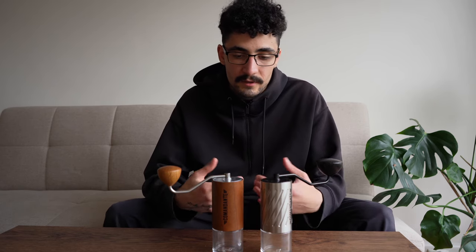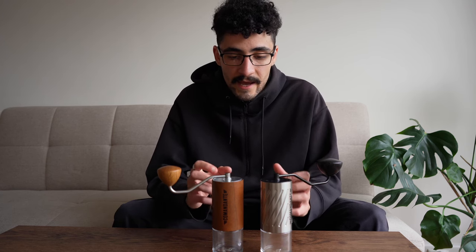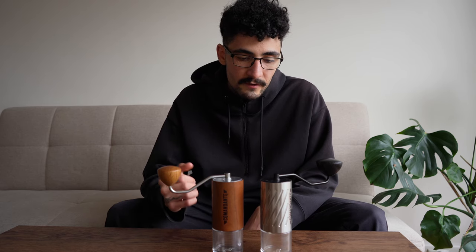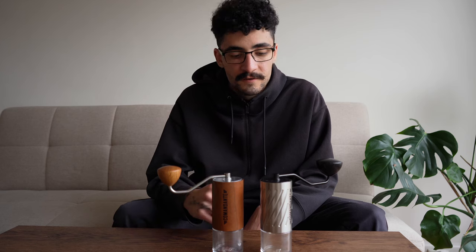Both the C60 and C40 have that premium aspect and make them really appealing. When it comes to the coffee itself, I've noticed they both have a similar taste profile classic from Commandante: high acidity, clean body. I've been able to achieve super clean washed coffees, and they also do really well with fermented coffees.